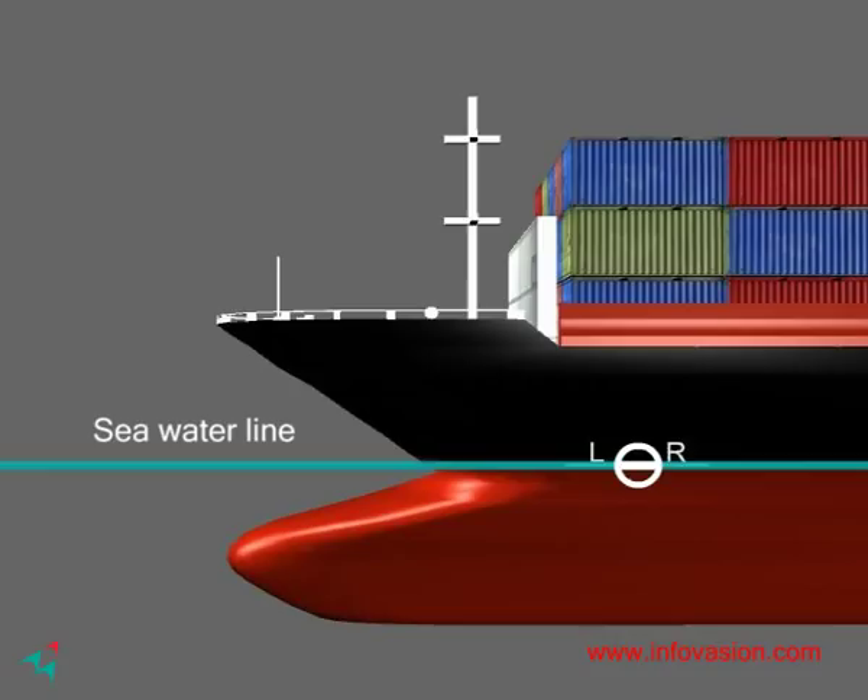The Plimsoll line is directly below the deck line. The deck line is the freeboard line issued by the classification society. The summer load line is the primary mark, and it is from this line that all other lines or marks derive.